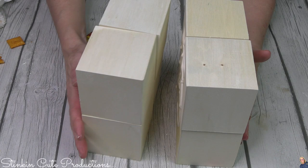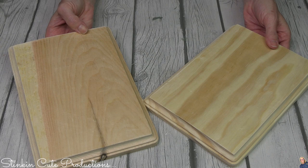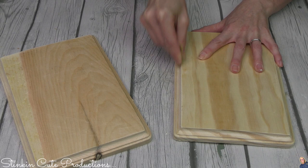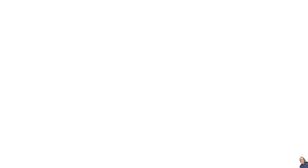I also picked up two rectangle plaques by Art Minds — you can get these at Michaels, about a dollar a piece. Because it's raw, lower-grade wood, before crafting with them you'll want to take a piece of sandpaper and smooth out those edges to remove any splinters. That gives it a nicer smooth surface when you paint it.